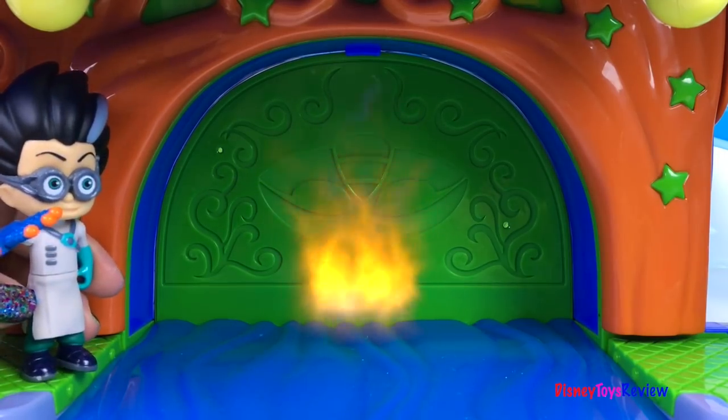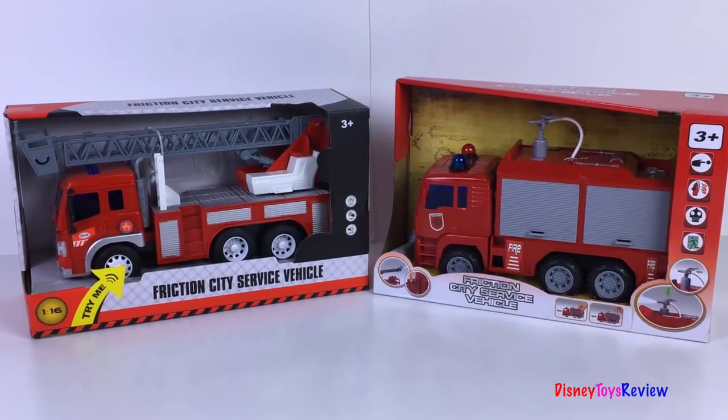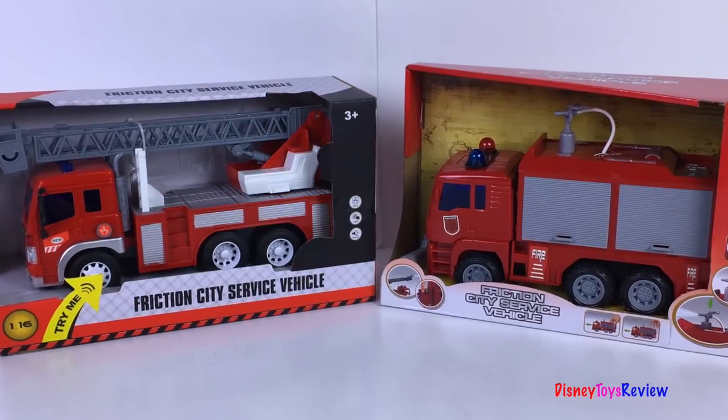Ha ha! I've got a little fire started! Hi guys! Disney Toy Review here. Today we're unboxing two rescue heroes!